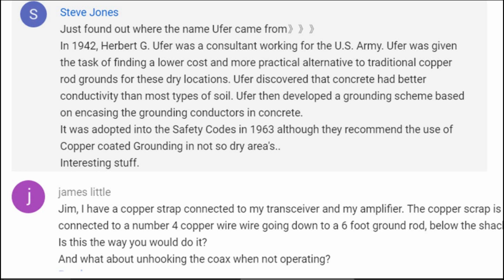OOFER then developed a grounding scheme based on encasing the grounding conductors in concrete — in most cases, in the slab of large buildings. It was also adopted into the safety code in 1963, although they recommend the use of copper-coated grounding in not-so-dry areas. Steve adds: interesting stuff. Sure is.